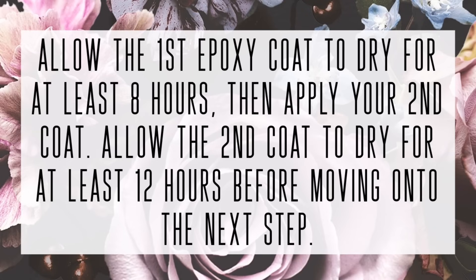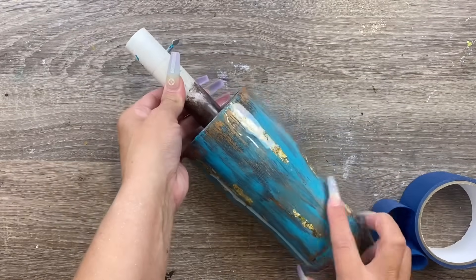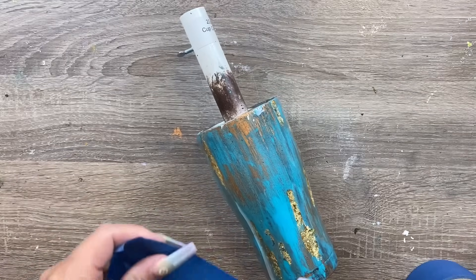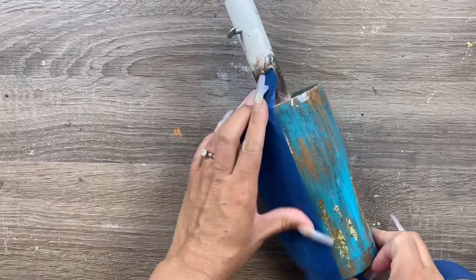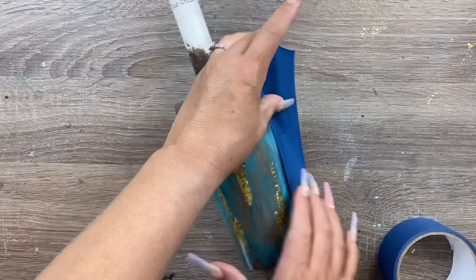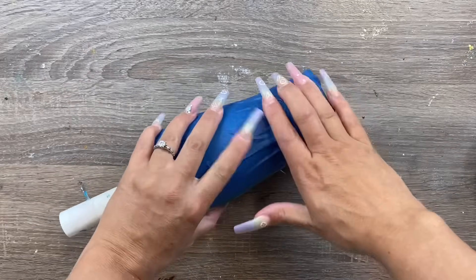We now have two layers of epoxy on the cup, and that second layer has had at least 12 hours to dry. Now I'm taping off half of the cup because we're going to paint a rustic geode section on that half, which is also where we'll be applying our decal. If you wanted to do a geode painted design over the whole cup you totally could, but I'm just going to do a small section.